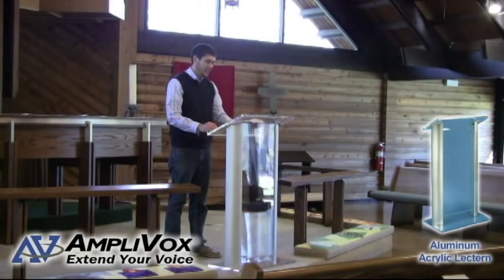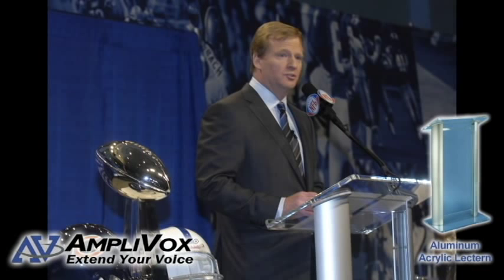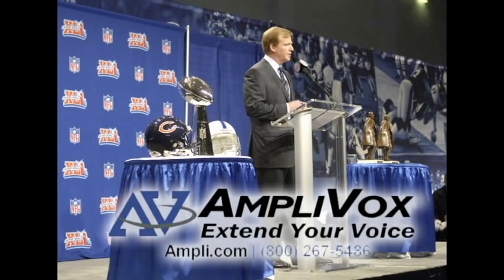It ships fully assembled and weighs only 33 pounds, making this easy to move. This lectern was recently used by the NFL commissioner during a big press conference.